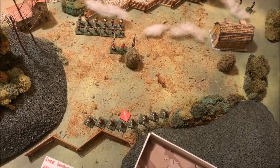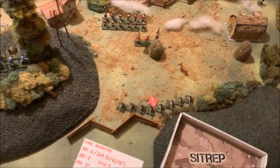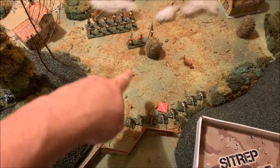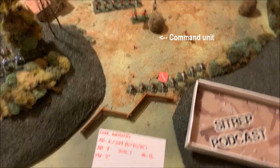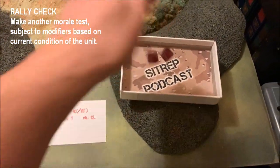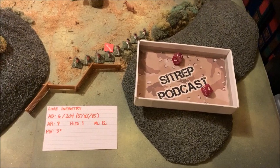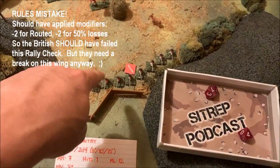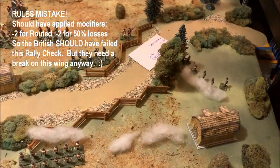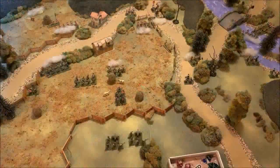When a unit is routed, it turns around and bolts — line infantry has a full movement rate of 9 inches, so you turn all figures around and move 9 inches away from the enemy. However, since it's still the British movement phase, and the unit is not in base-to-base contact with the enemy and is within command diameter, they're allowed a rally check. Rolling under their morale on 2d10, they barely make it with an 11, returning to shaken status. They lost some ground, but the unit recovers.